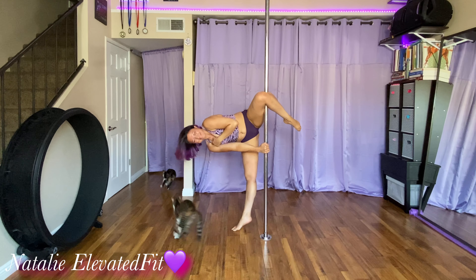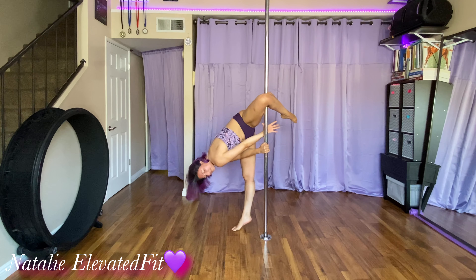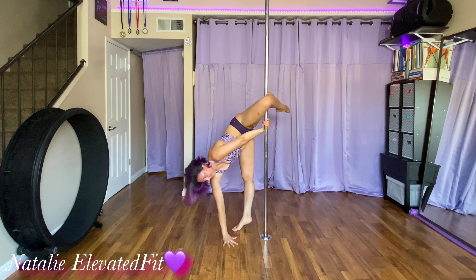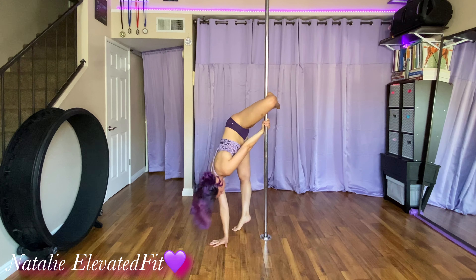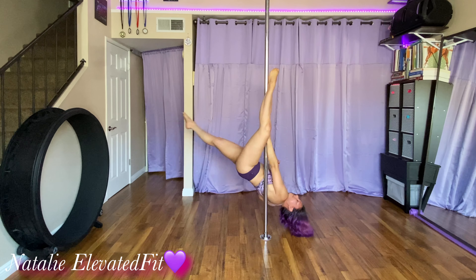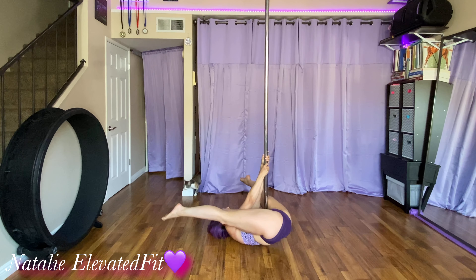You're going to need to turn your shoulders down and chest away from the pole to be able to get into twisted grip. Have the fingers on the floor pointing away from the pole. That way, you're less likely to hit your head and shoulders on the pole as you flip over.